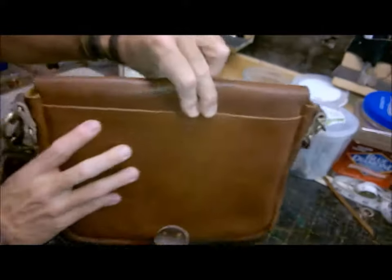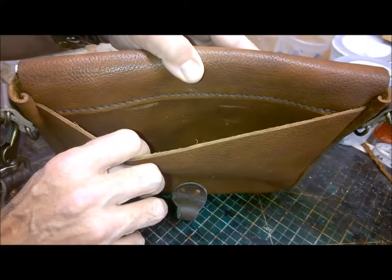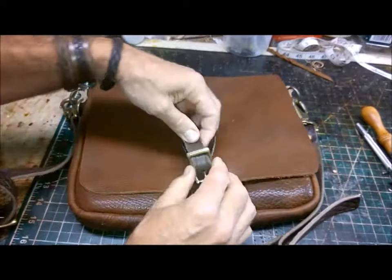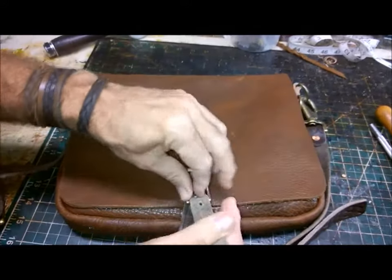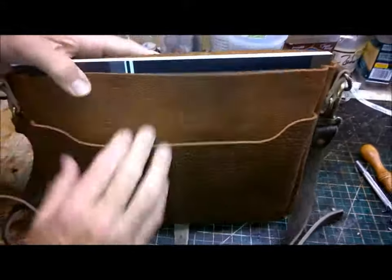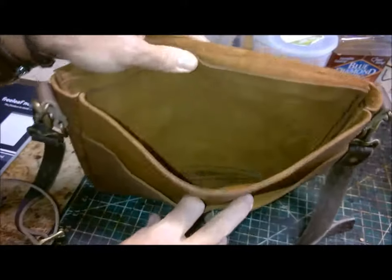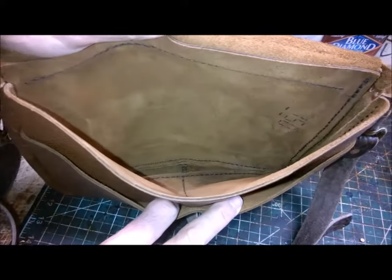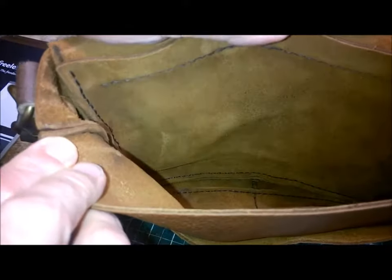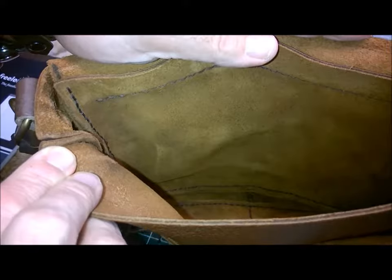The design has one external compartment on the back. When you open it up, it has two small compartments in the front and then one main interior compartment. It's stitched inside out, so if you're putting this project together, you'll stitch it with the inside facing out, then gently reverse it.